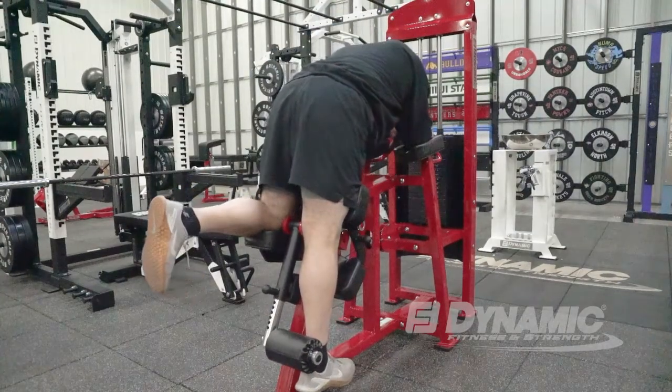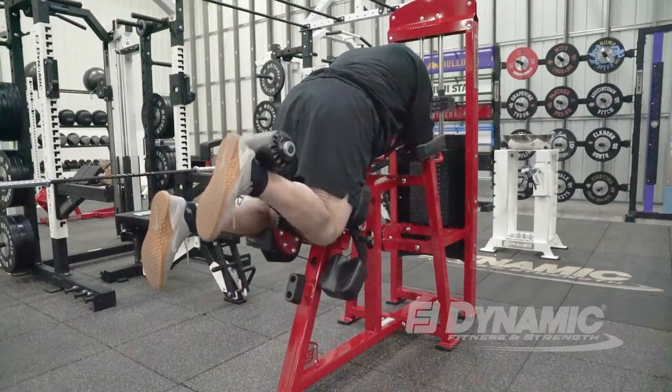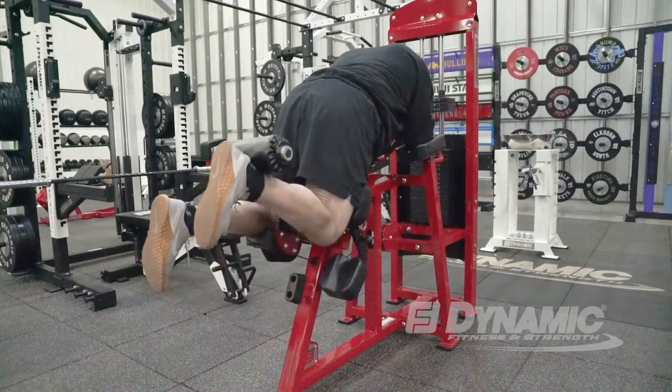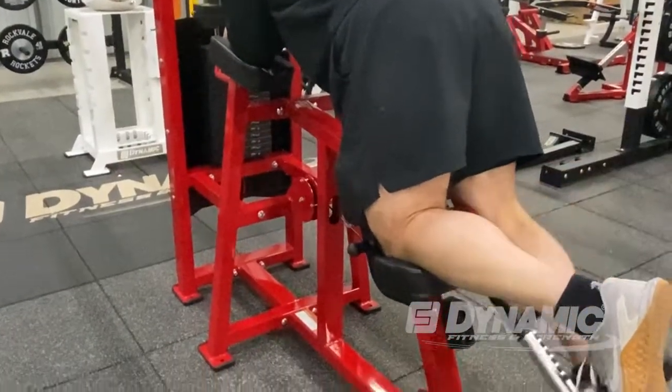Again, you want to set the low Achilles pad right there behind the Achilles, at the lowest point possible to increase the lever. Then you are going to contract the hamstring and flex the knee.